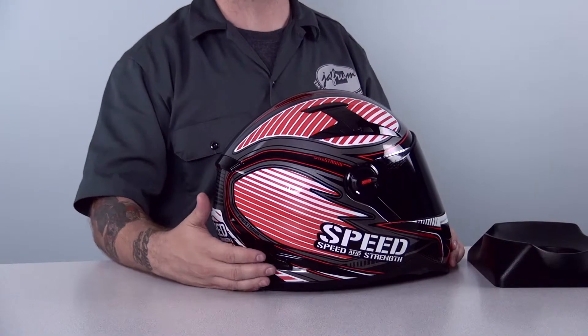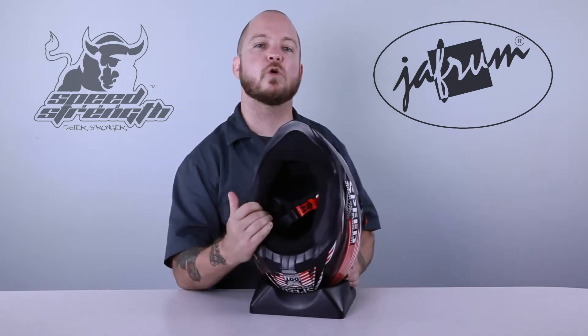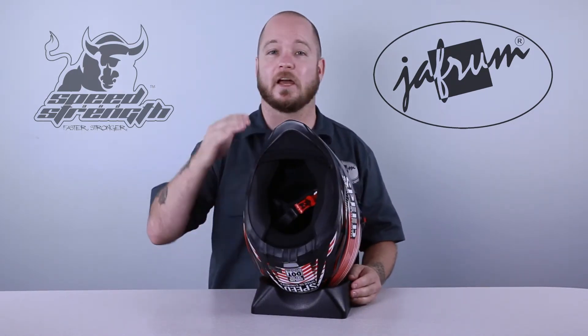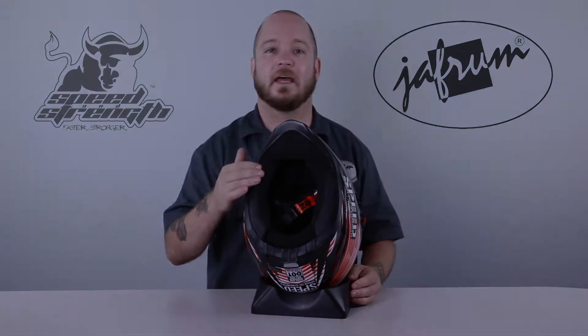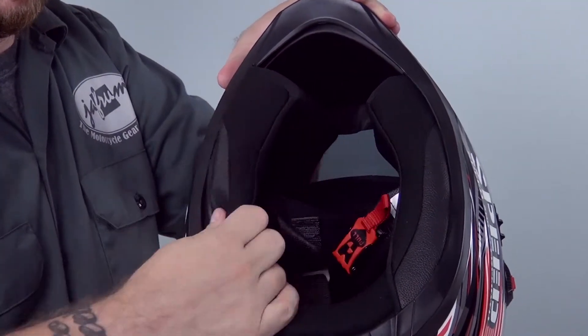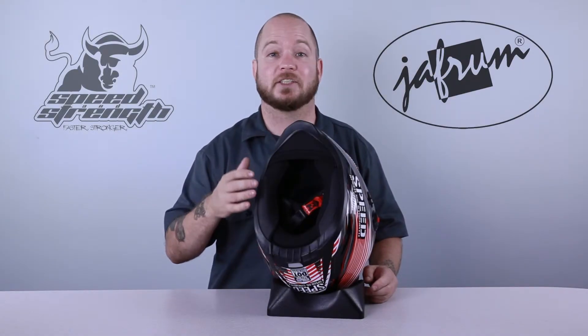The vents down here near the bottom are unfortunately fakers, but they do add a little detail to the helmet. The SS-1300 is fitted with yet another of Speed and Strength's wonderful cool core, removable, washable, and moisture-wicking liners. The detail on this liner is fantastic. The chin curtain is extra deep and has a soft, spandex feel to the hem to eliminate any irritation. The cheek pads are easily removable and the material is very comfortable against your skin, even when wet and mashed up against a beard.